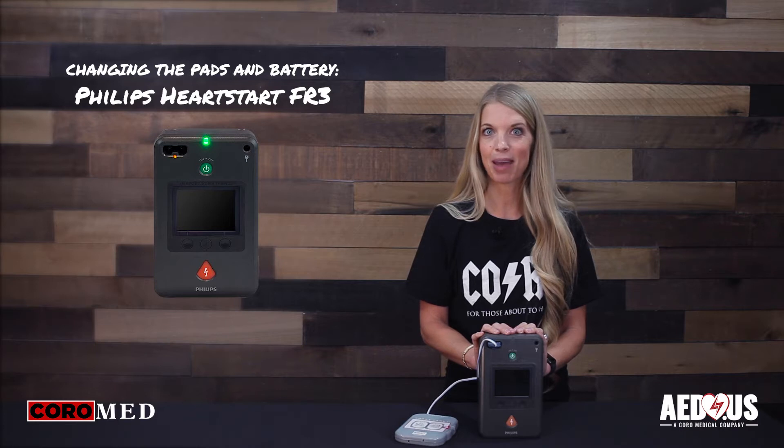This is Blair with Cora Medical, home of AED.us, and today we're going to go over how to change the pads and batteries in the Philips FR3 AED.